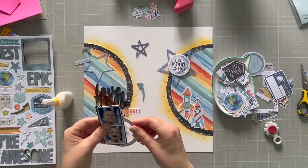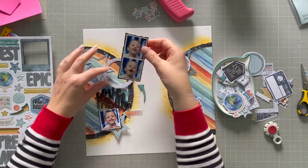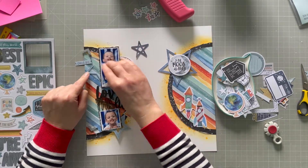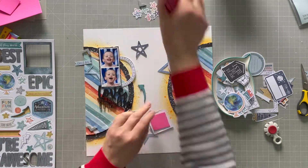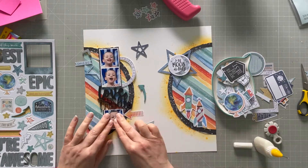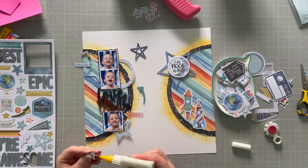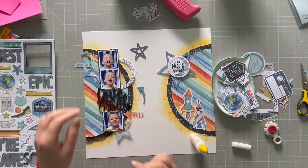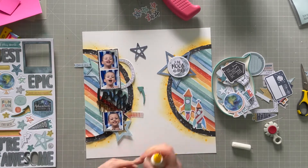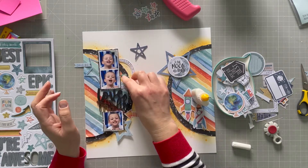I'm going to start sticking things down because I know what I want the layout to look like. I use a bit of tape and sometimes glue to stick down the photos — just tape this time, though I use some glue on the smaller one just to make sure it stays and helps stick down things underneath. I've got those little photo corners also from the Fox box — I'm going to put one on the top right photo and the bottom left photo to add interest and texture.